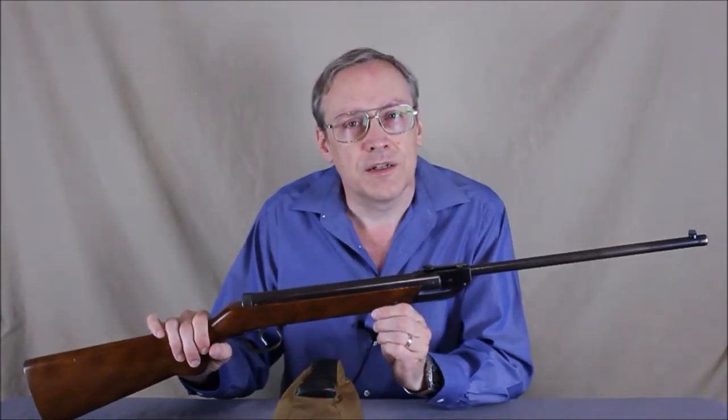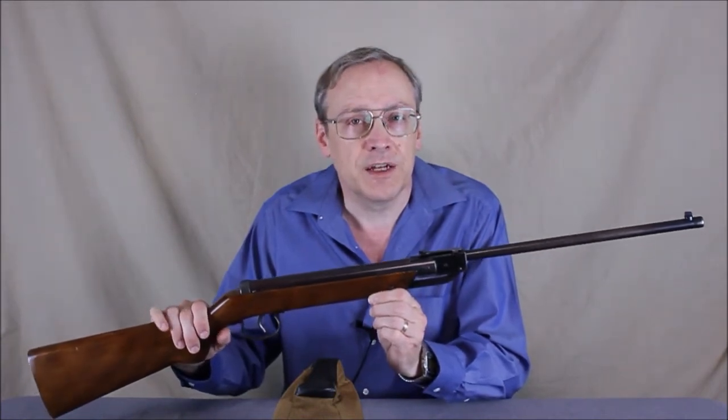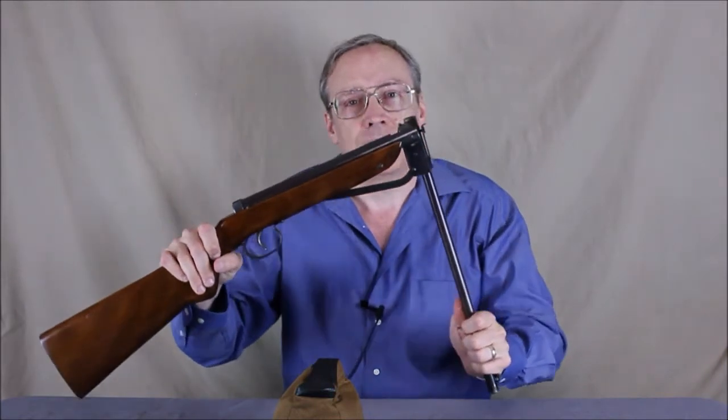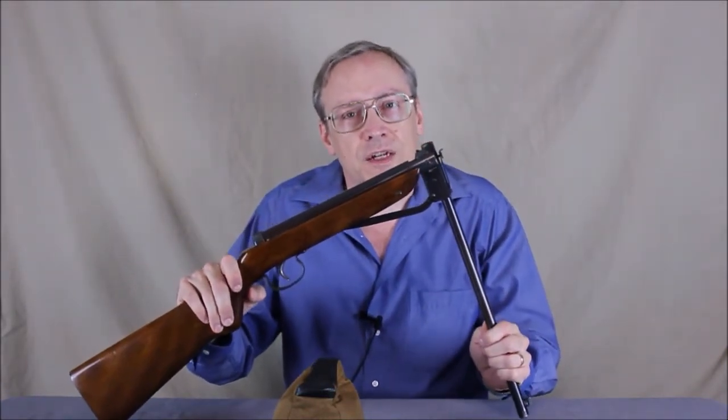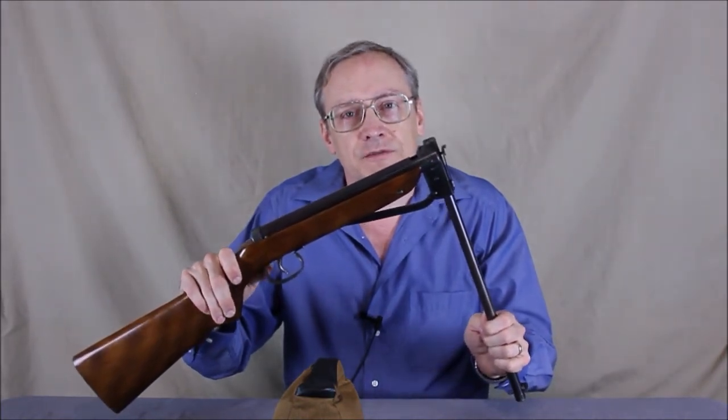Cocking the Gare only takes about 16 pounds of force, and the other neat thing is that the barrel only breaks about 90 degrees. There is no safety or anti-bear trap mechanism, so you can de-cock the rifle if you need to.